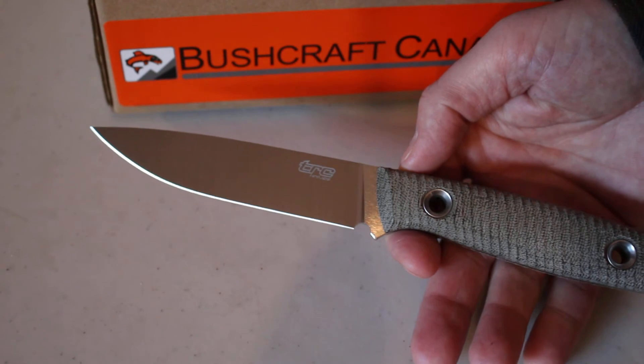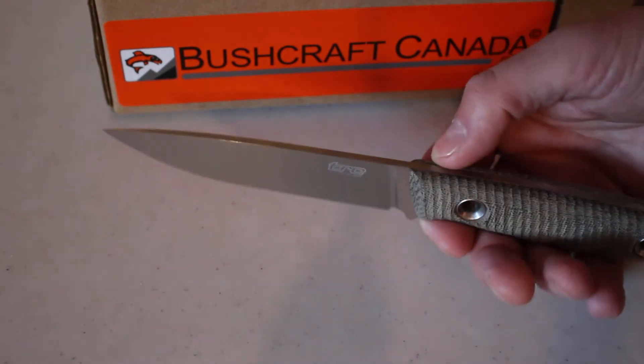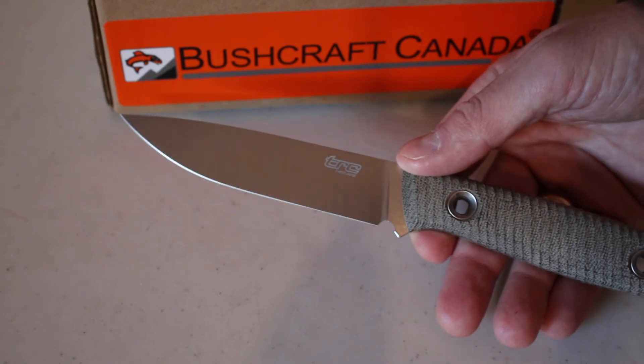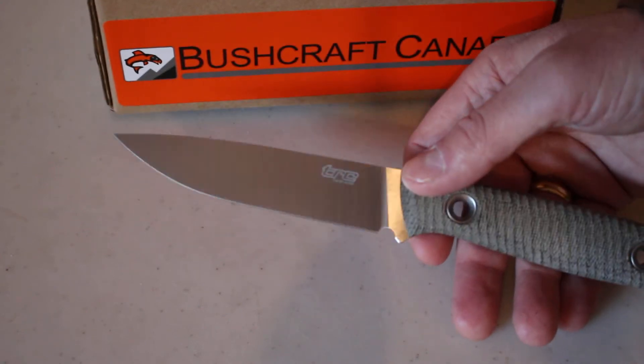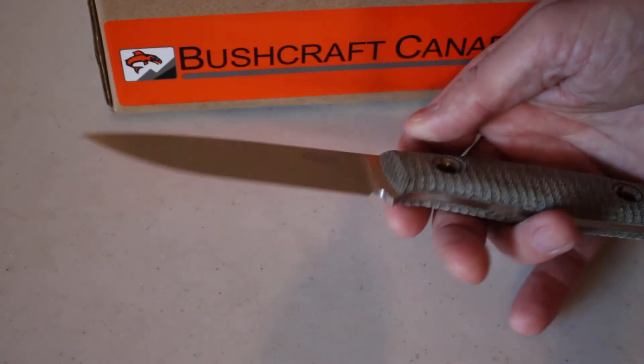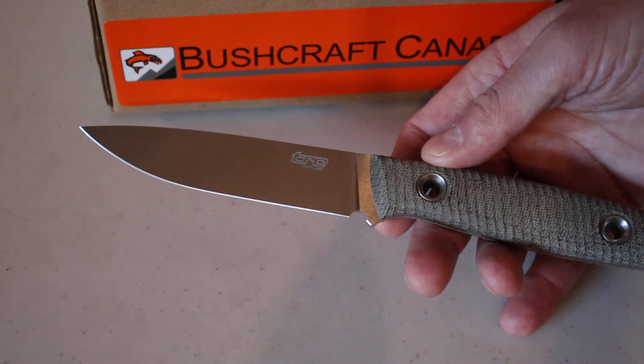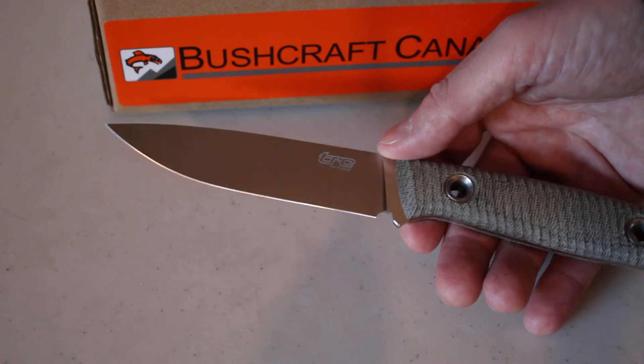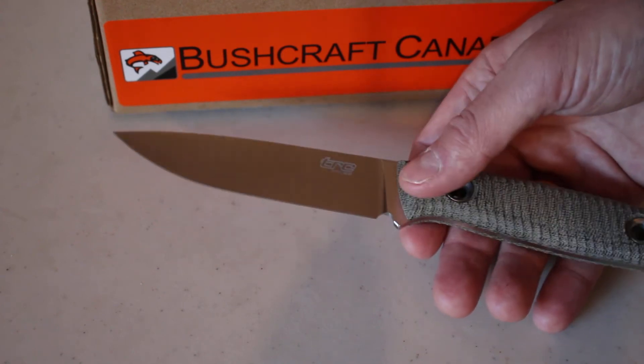A very good all-round outdoor knife — bushcraft, that kind of thing. Nice tapering tip. About 60 HRC, and the M390 is a really excellent steel — one of those steels with a combination of qualities: corrosion resistance, toughness, and edge holding. Very good.